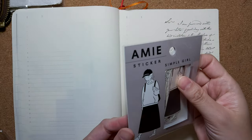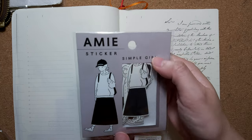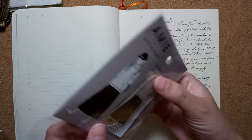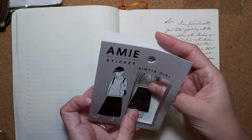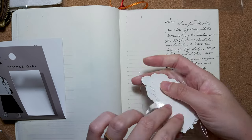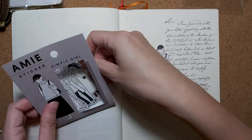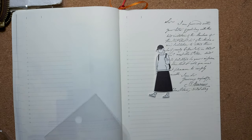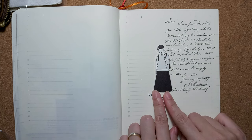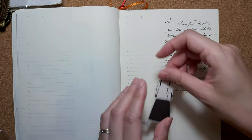Now I want to put a girl sticker here. This is from Mindwave — made in Japan. I got this simple girl design. I want this particular one — black and white, which I love. I'm putting it back in place. I don't have to trim anything because there's not much white space at the side, so I'm just going to put this here.